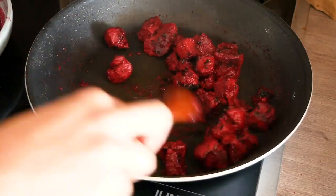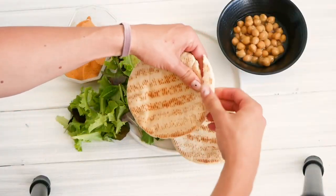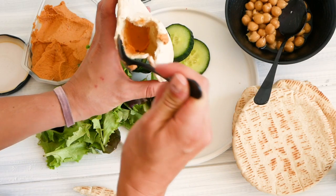Sprinkle some sesame seeds on top and you're ready to serve. I put mine in a pita bread together with hummus, lettuce, chickpeas, and cucumber. Enjoy!